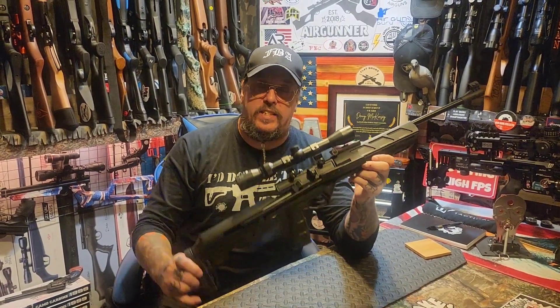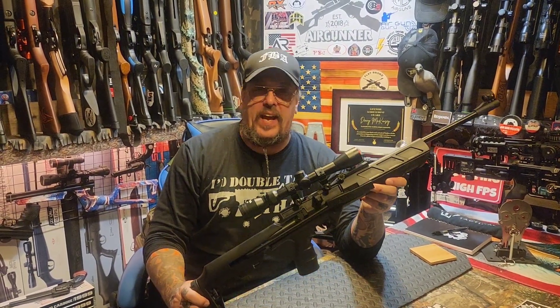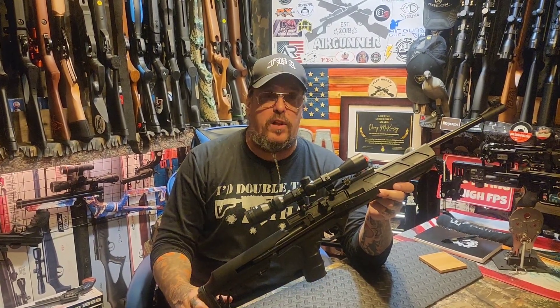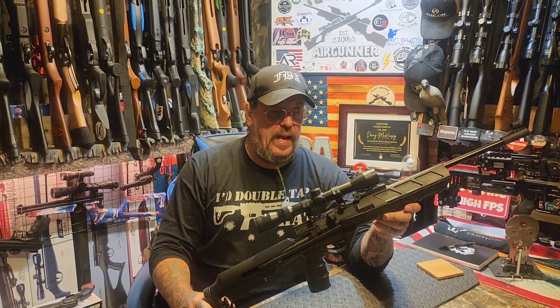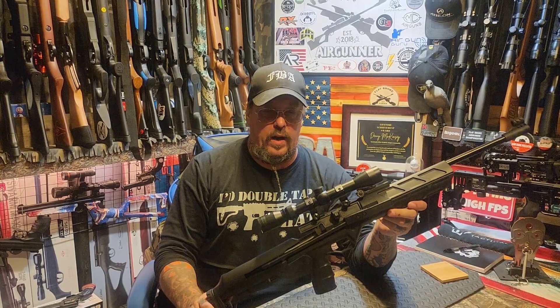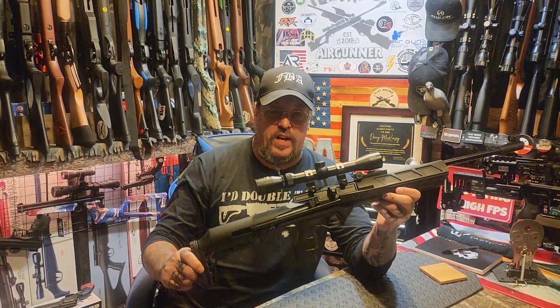Those are the shots. As you can see, it's a super fun gun. For $130, if you've got that kind of cash to spend, I would definitely get into this — especially if you have smaller shooters in your family or kids who are just starting out. It's a really neat, really fun gun. I've seen them available at Pyramid Air and Air Gun Depot, but I've never seen them at Walmart or Bass Pro Shops.